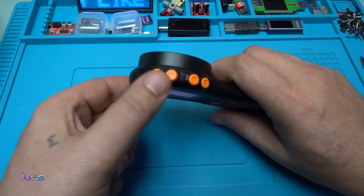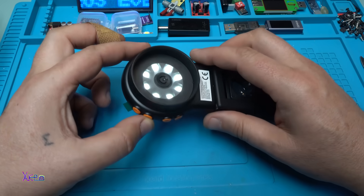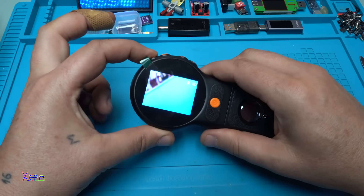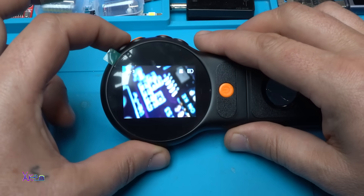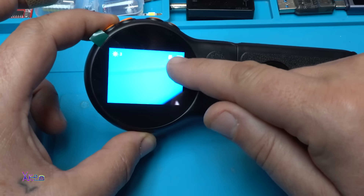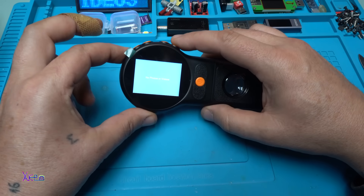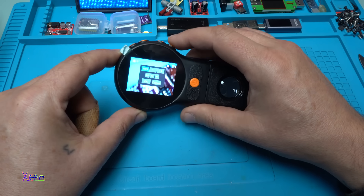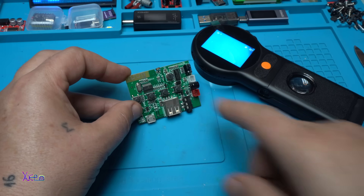Using these two buttons, when you hold them you can adjust the brightness — it has three modes: low, medium, and high. In the same way, these buttons are for magnification, also with three modes. On this side it shows the battery level and whether a micro SD card is inserted. Holding the screenshot button lets you enter and set the time and date.